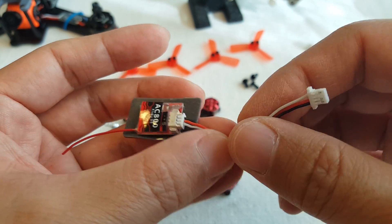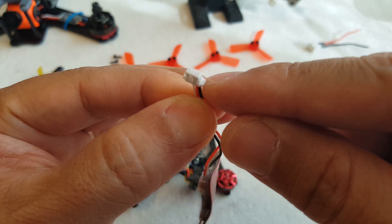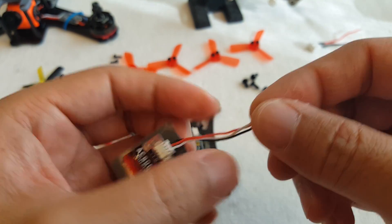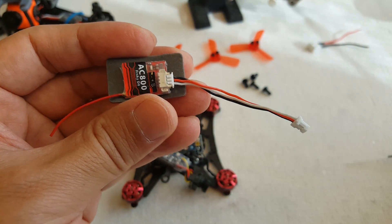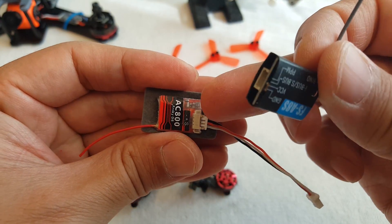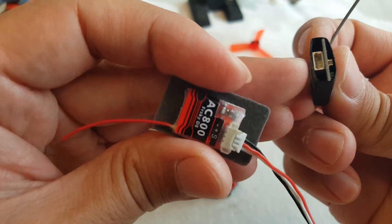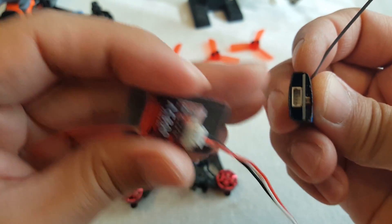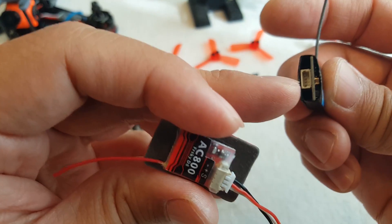Usually I just cut and solder wires, and if I find a connector that's the right size I can rearrange the wires and put them together. I'm going to show you an example — I'm going to change from this FreeSky micro receiver to this FlySky micro receiver. The connector here is a little bit of a different pitch than the one on this one, so I can't just unplug it here and plug it in here.